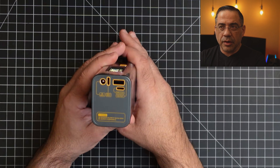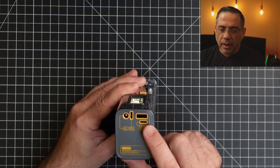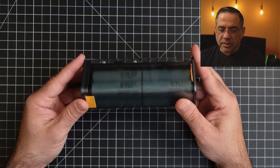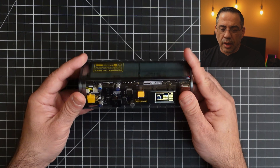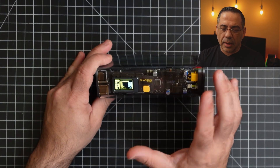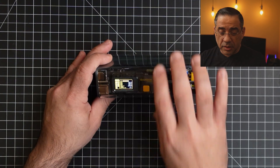Over here is where you see all the connectivity options. You have your two USB-C, your USB-A, and then your DC output. Pretty cool looking — I like the appearance. It has a great display that gives you a lot of different options that you can adjust, or you don't have to if you don't care to.